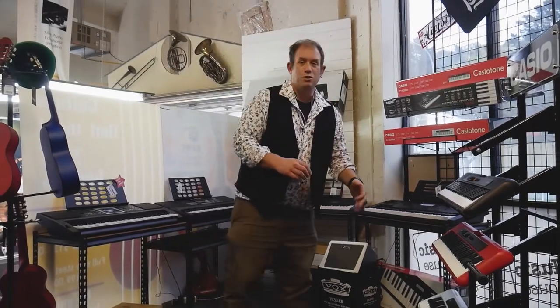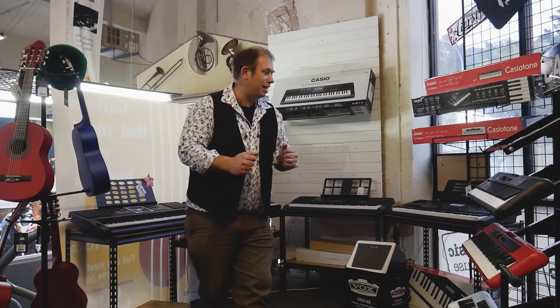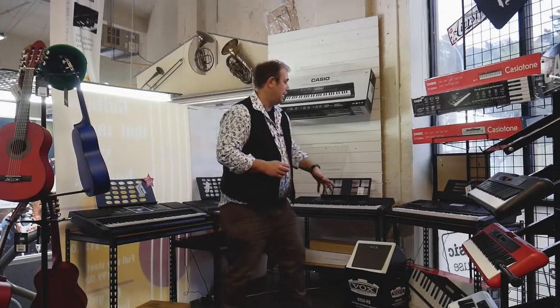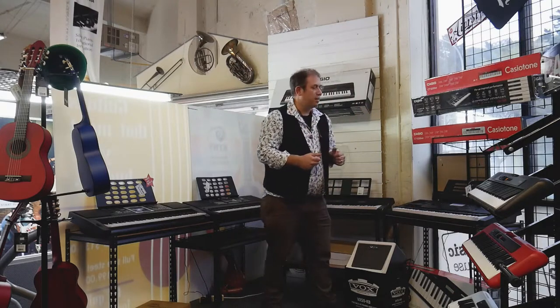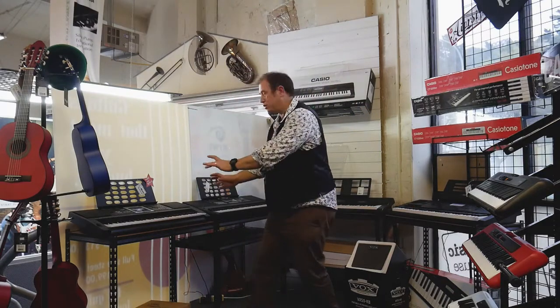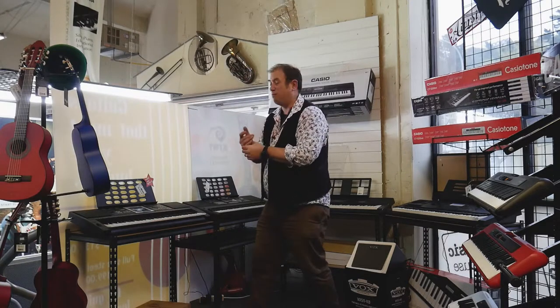We've got beginner keyboards, we've got keyboards that have got touch sensitivity and weight, velocity keys. We've got keyboards that you can draw with drawbar organs so you can get that really nice organ sound. We've got beginner keyboards over here that get you started with touch sensitivity, built in rhythms.